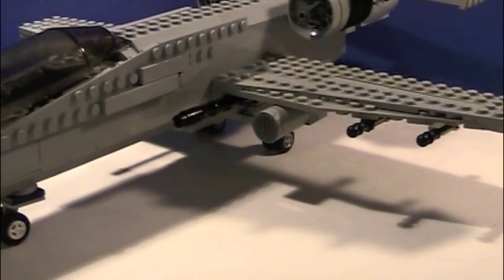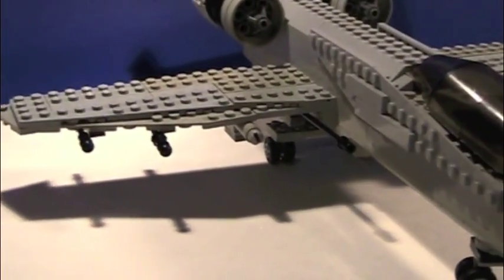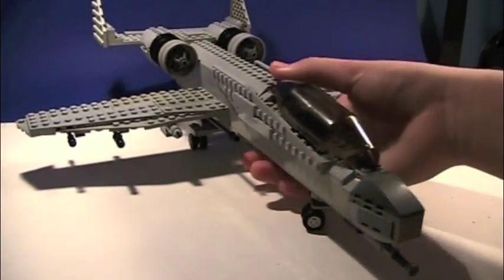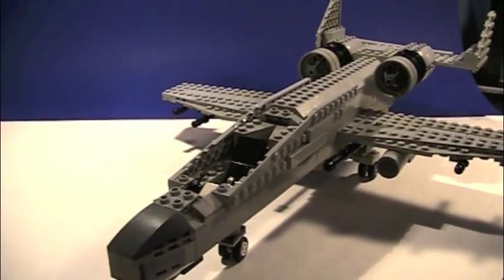Pretty sure I need to add more missiles and stuff to it, but I'll do that later. This side also has some missiles and machine guns. There's that cockpit.